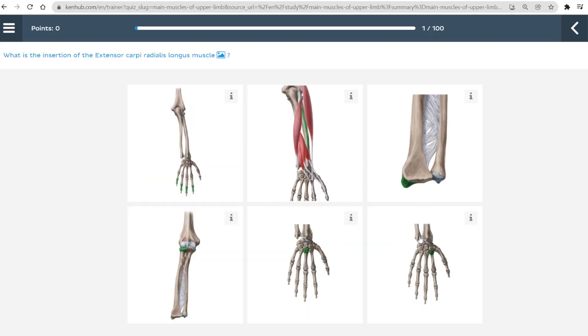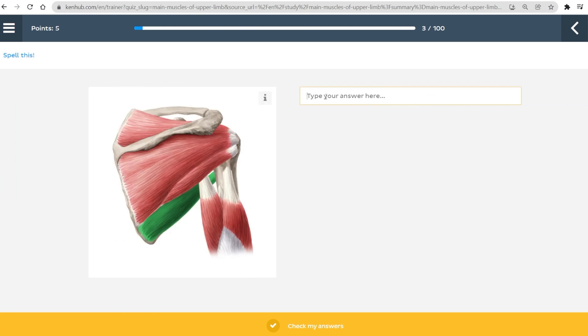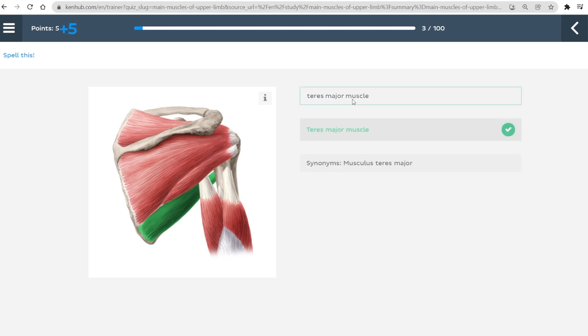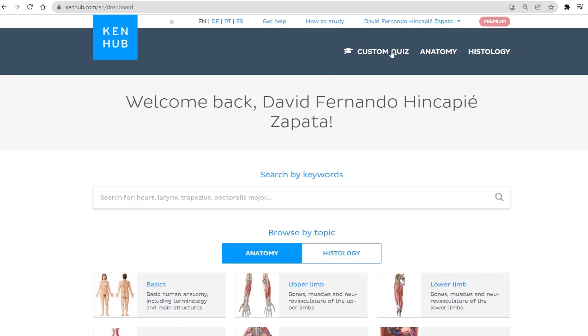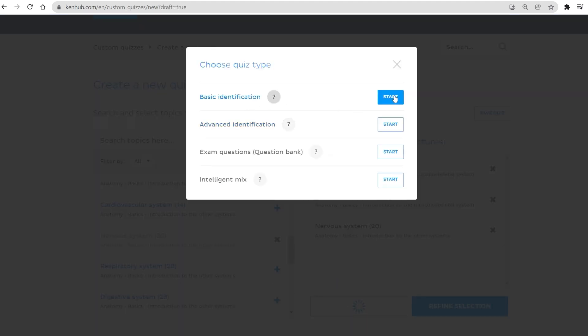The other type of quiz you can try at KenHub is the intelligent mix. The intelligent mix is a combination of all of the above quiz types based on your personal learning history. If you want to test your knowledge across a wide range of questions — from muscle attachments, to structure identification, to clinical question banks — then this is the quiz type for you. You may be asking: I want to be able to create my own quiz, one that covers all the material that is going to be on my next exam. What do I do? Well, that's where our custom quizzes come in. The custom quiz allows you to mix and match different topics as well as pick specific structures. This is the perfect tool if you want to tailor your learning to the topics you need to focus on most.